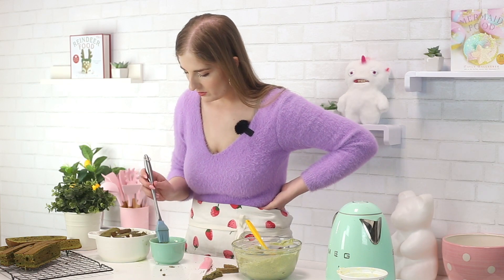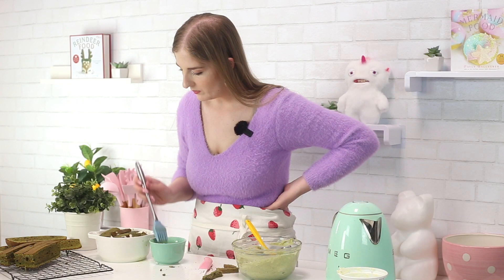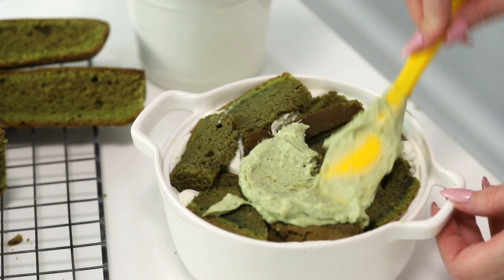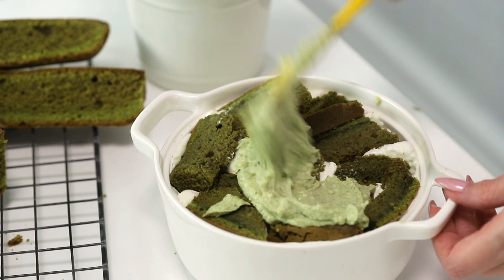Like how am I supposed to fit these two next layers on? I don't know. Custard goes on top, and I think it would fit if it weren't for the little handles on the side.